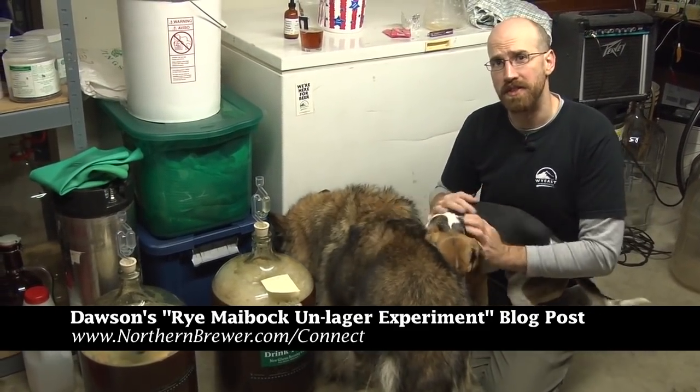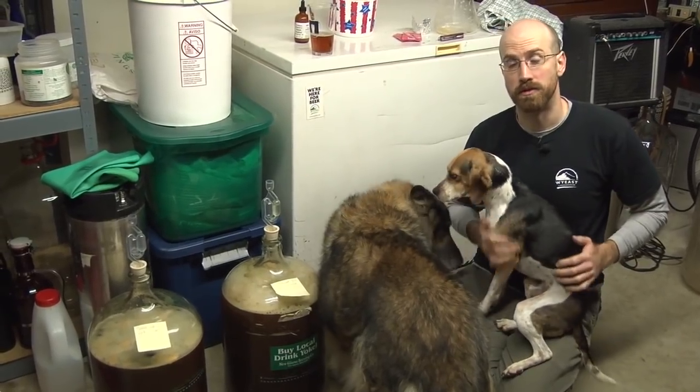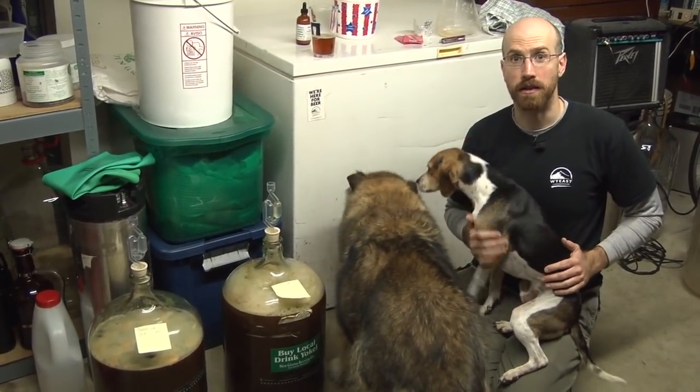We'll come back and check up on these guys as they progress. Right now, let's go over to Don Osborne's and see about another lager workaround.